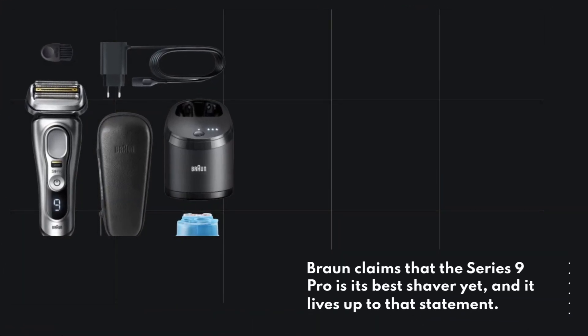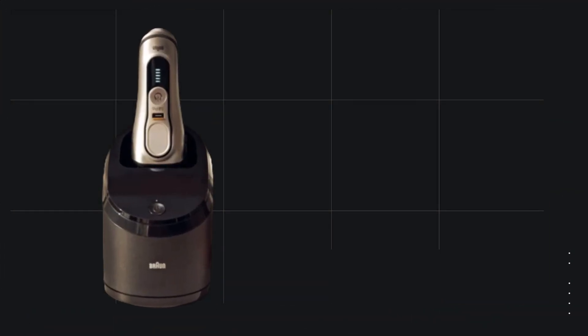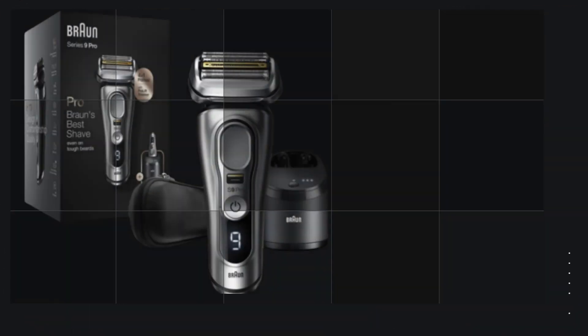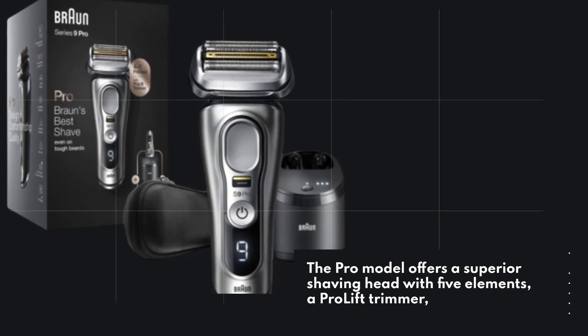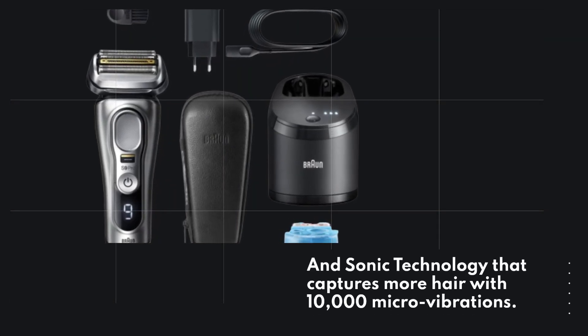Braun claims that the Series 9 Pro is its best shaver yet, and it lives up to that statement. With its eye-catching design and exceptional performance, it competes with the top-tier grooming tools available. The Pro model offers a superior shaving head with five elements, a Pro Lift trimmer, and sonic technology that captures more hair with 10,000 micro-vibrations.